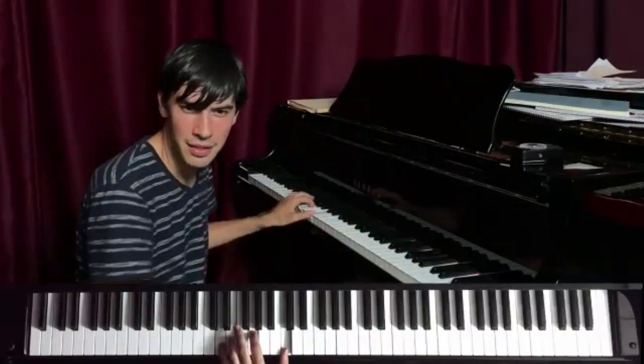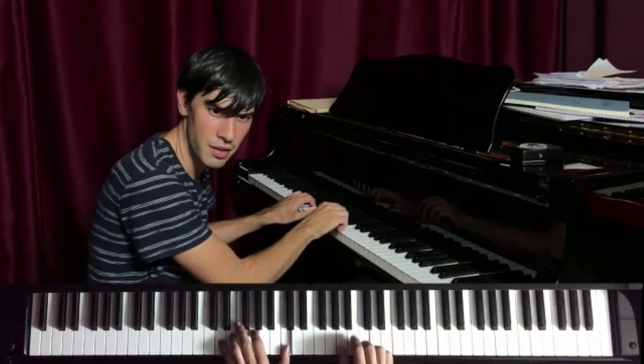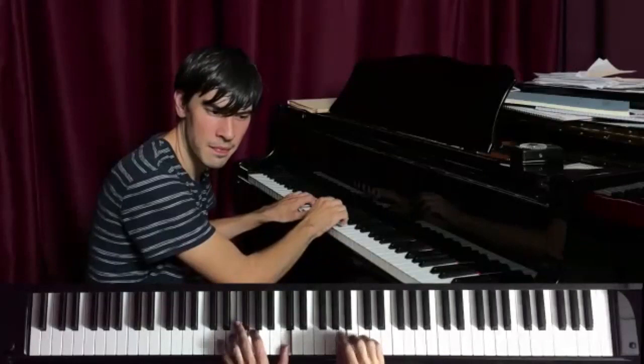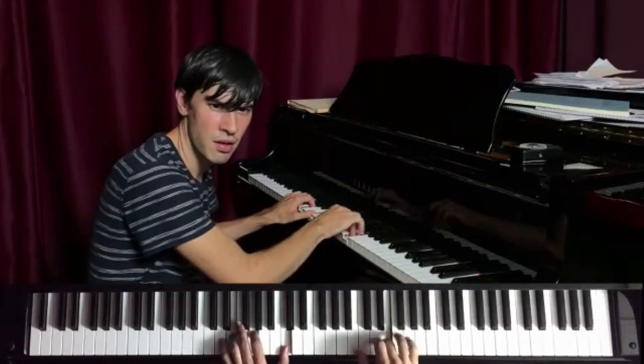So here's the left hand. One, two, three, four. One, two, three, four. [Plays demonstration]